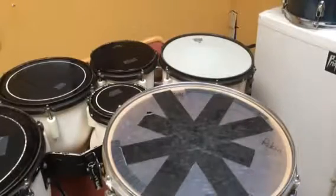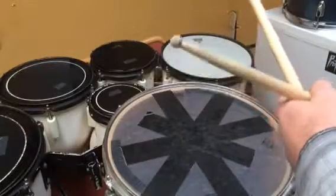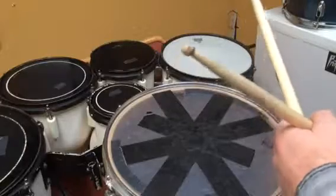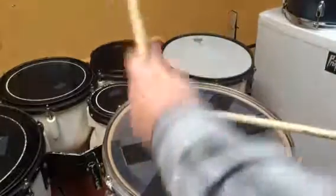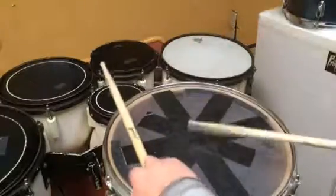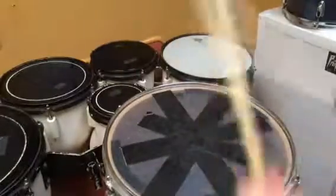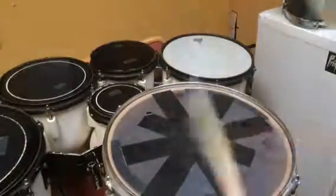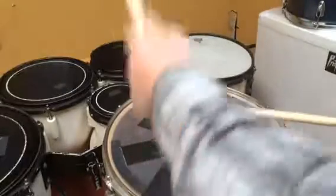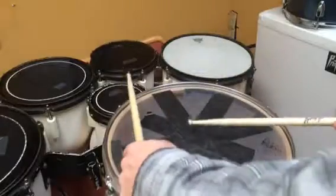We're gonna learn the bass drum part for a short and easy cadence called Carlito. I'm just gonna play it — most of these cadences for the bass drum you can kind of just listen to and figure out. Here we go. So that's the whole thing.